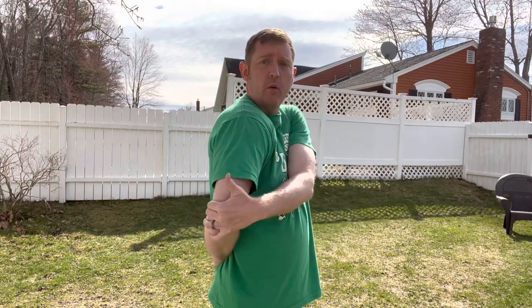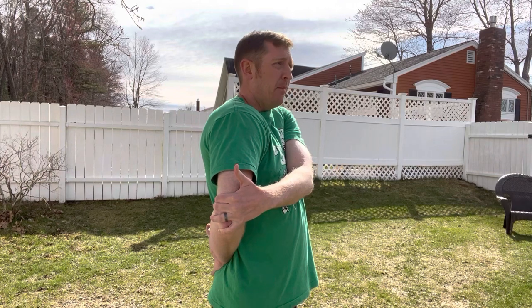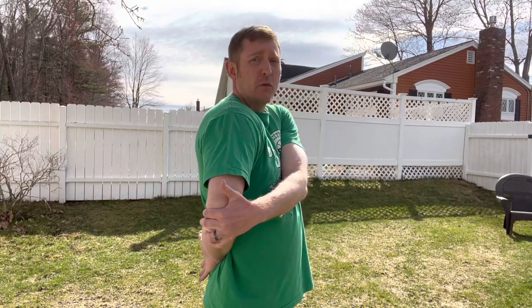A lot of people tend to do this wrong — this is just a different variation of how to do a posterior capsule stretch. Grab the elbow and gently pull forward while keeping your chest nice and puffed up. You'll feel a deep stretch in the back of your shoulder — not really a muscle stretch, more of a deep one. Hold that for 20 seconds, relax, shake it out, and repeat two to three times, maybe every two to three holes.